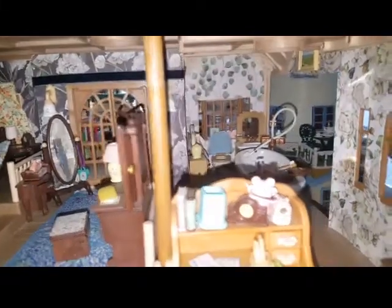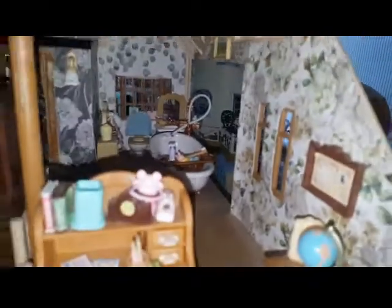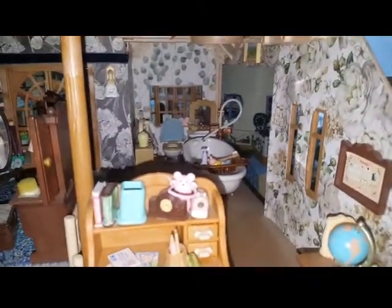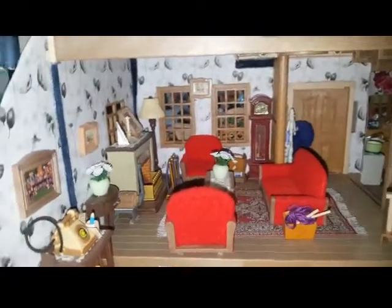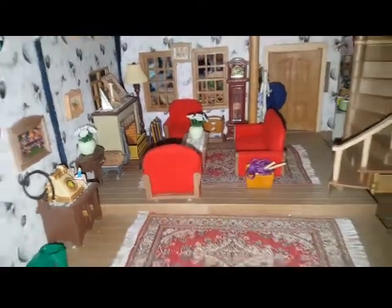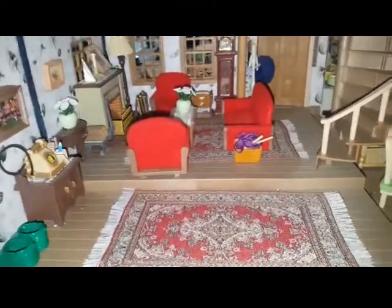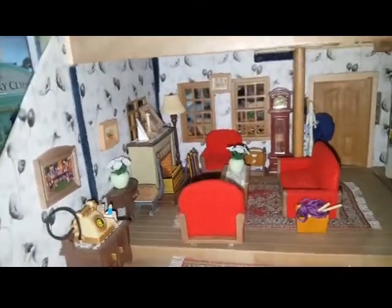Going into the bathroom we have a leaf wallpaper which is light and goes with the floral patterning, along with a little desk area. Then going down to the living room — which looks absolutely so cute — I've gone for a lighter floral wallpaper, and I absolutely love these rugs. I've added a little bit of detail just to cover a few marks from wallpapering, and then this floral print continues down into the dining room area.